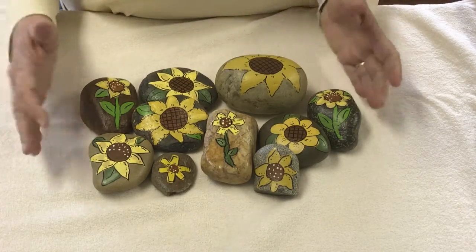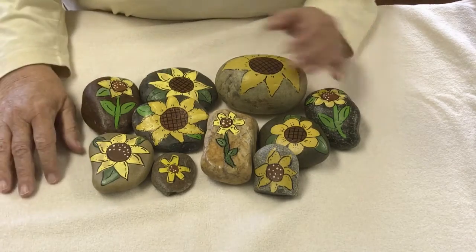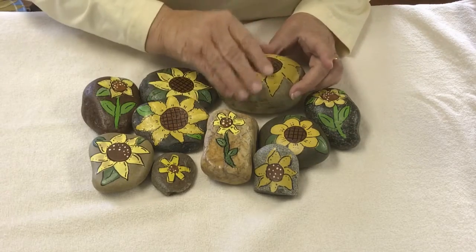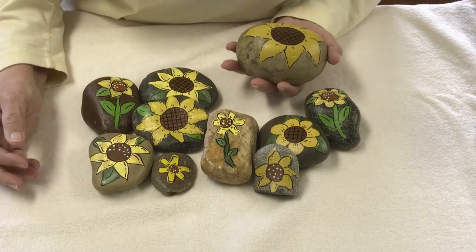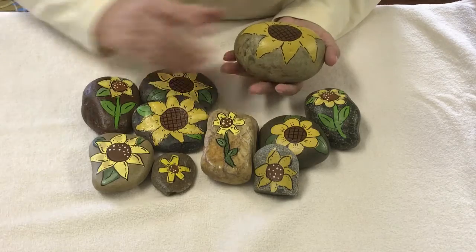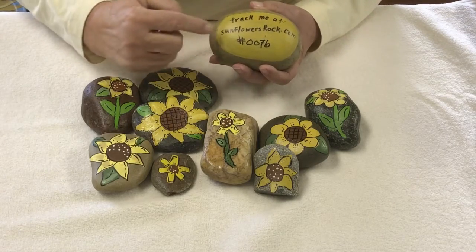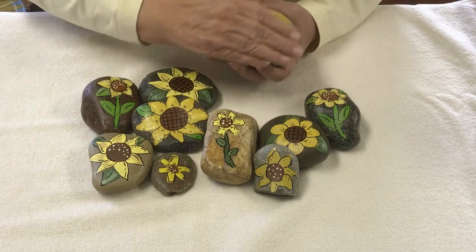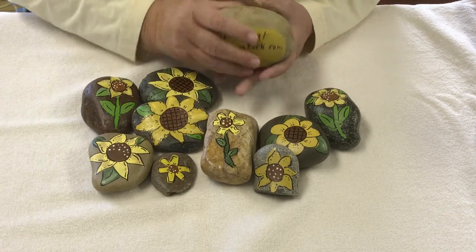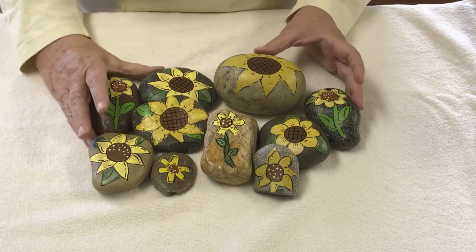I stick them out in the yard, and the main thing that my husband and I do when we travel is leave one of these rocks — usually one of the larger ones — at a campground or other significant place for people to find. On the back, you'd find 'track me at sunflowerrocks.com,' and this is number 76. It would be placed somewhere for someone to find, and they can either keep it or move it along and report it to me at my website.